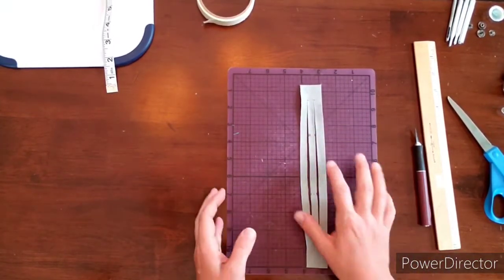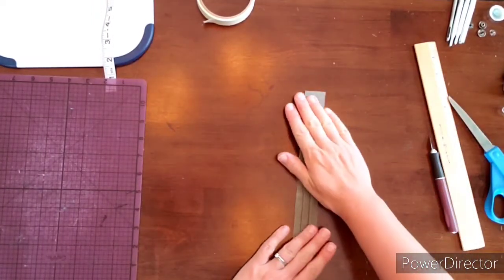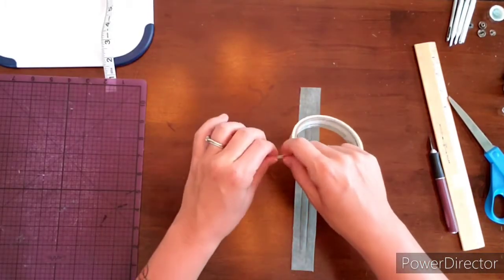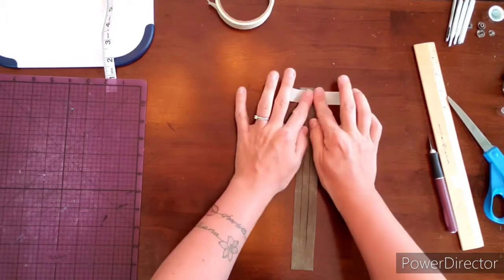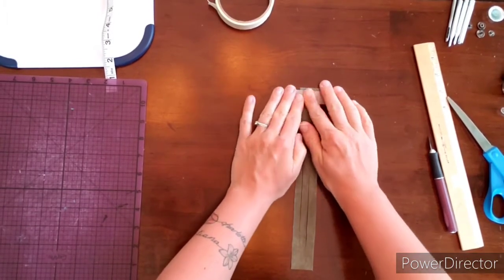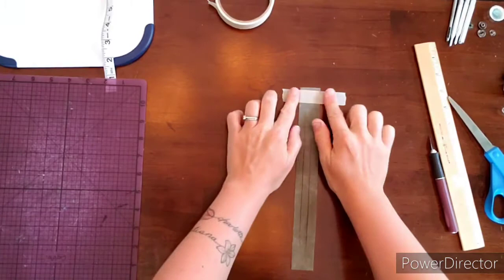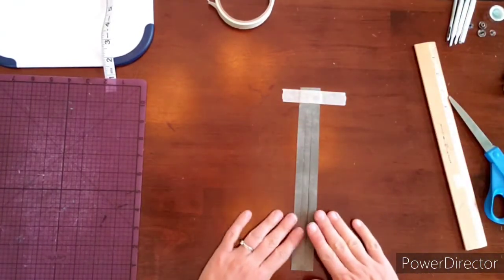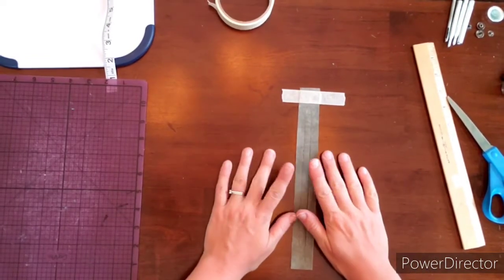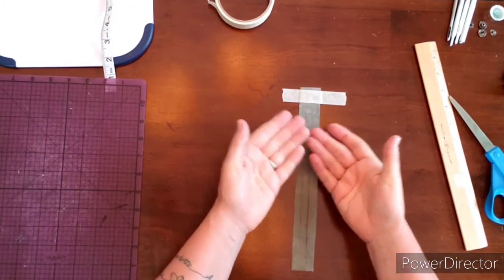Now we have our three strands and the area for the snaps. I'm done with the mat and I'll get that out of the way. Now you're going to take regular masking tape or duct tape — if you're putting it on a nice table, I would not recommend duct tape — and tape one end down. It doesn't matter which side since they're all the same. The only tricky part is holding the strands where you can see what you're doing.